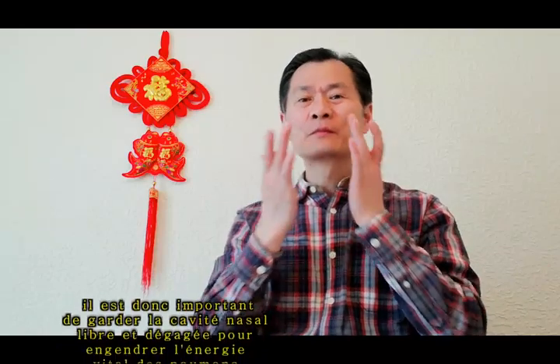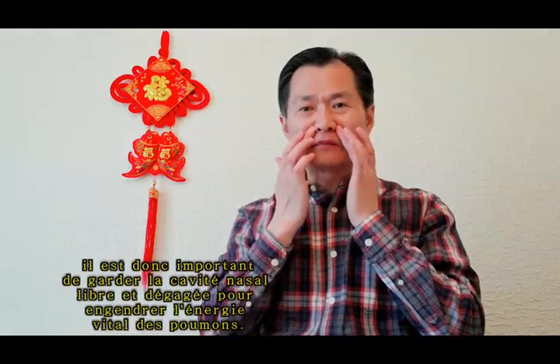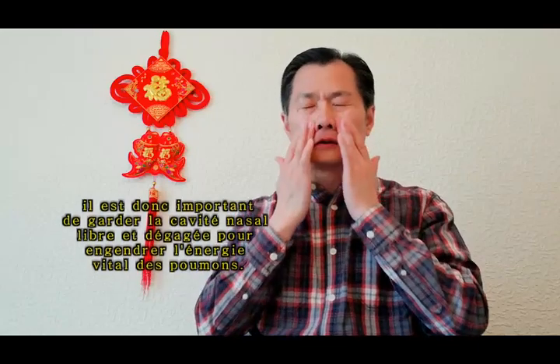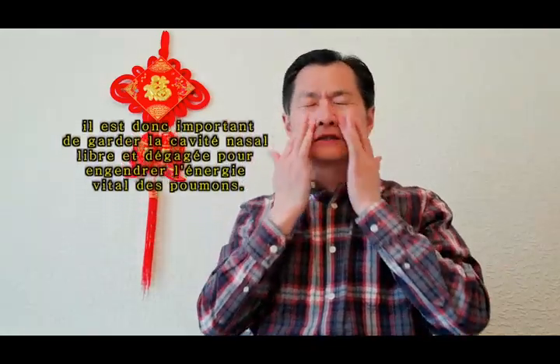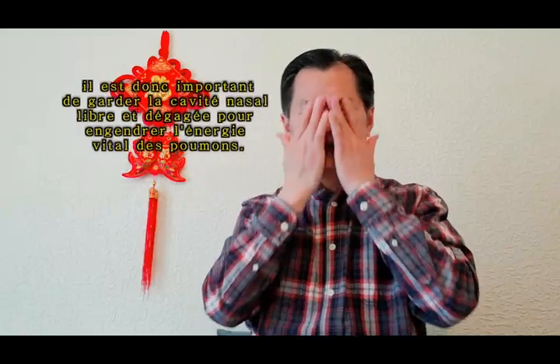Then we use the middle finger. Still from here, from yin-shang to yin-tang, nine times: one, two, three, four, five, six, seven, eight, nine.